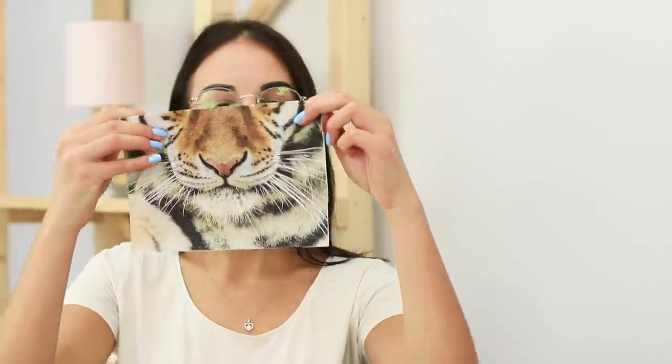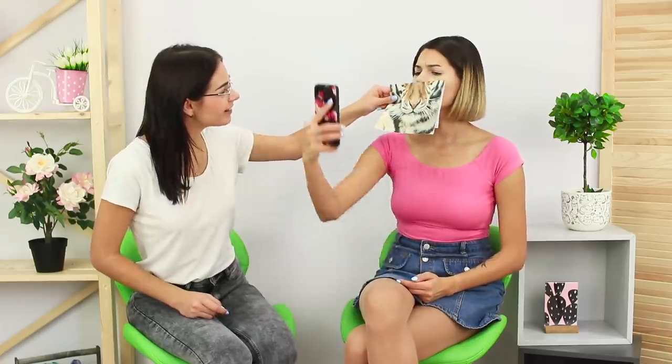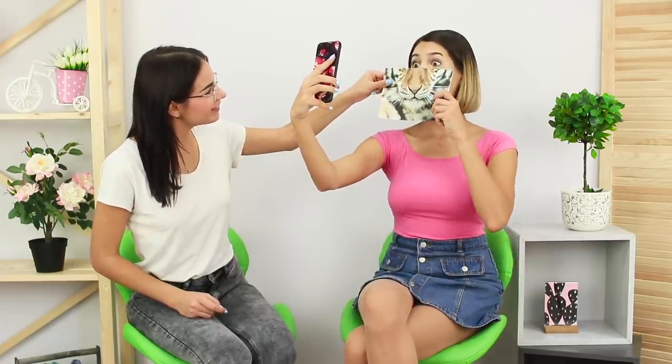First rule of being a girl: no days off from selfies! A selfie this basic? No, that won't work! Let's print a picture of a tiger, fold it, combine the photo with your face, and make a funny picture! The more animals you use, the funnier it will be!